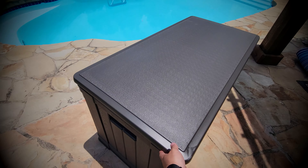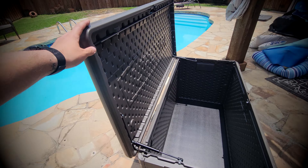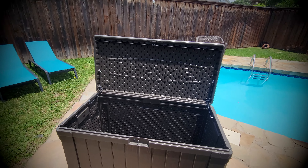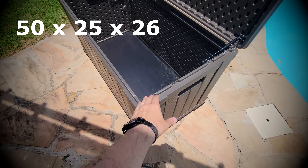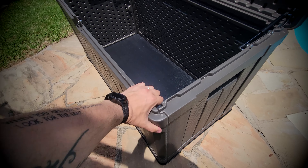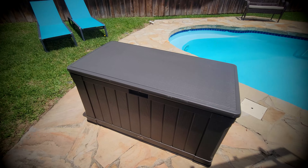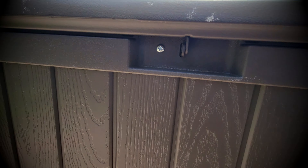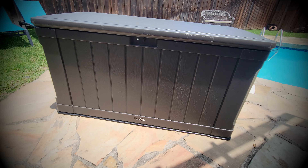It opens at 90 degrees. Now it's empty, but this thing is actually big — really, really big — and it's sturdy, high-density hard plastic. It's really pretty hard. It's big and heavy for a storage box, and you can put a lock right there. It's a nice logo.